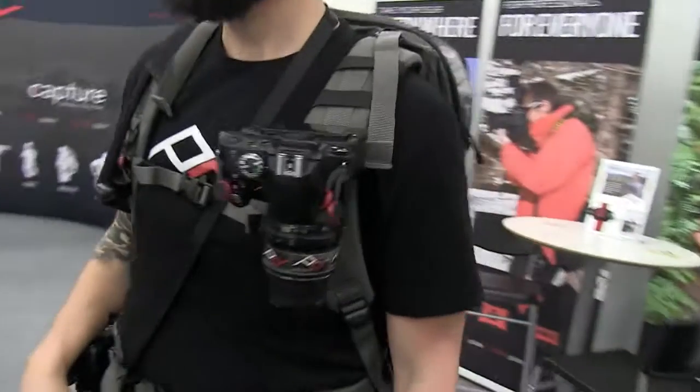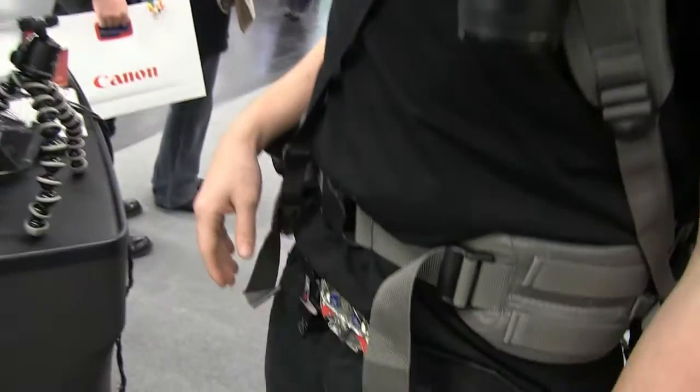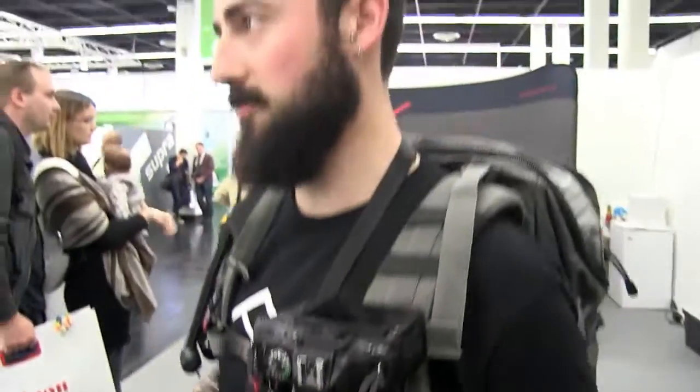I've heard a lot of people with cameras coming to me. Tell me all about this. This is a product called the Capture Camera Clip System.